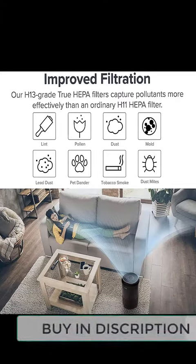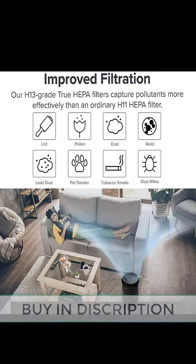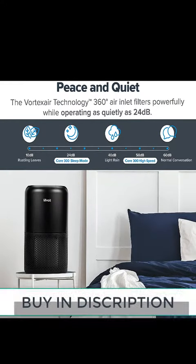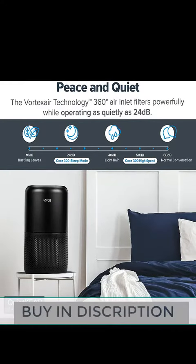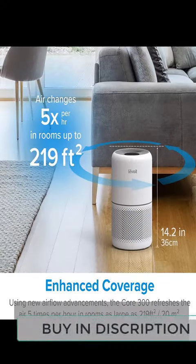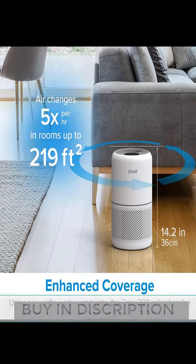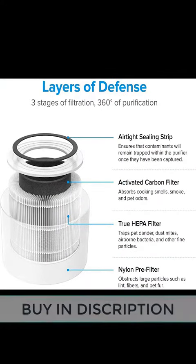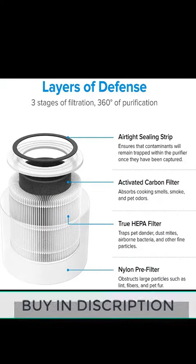and other large particles, while extending the life of the HEPA filter and reducing unwanted odors from pets, smoke, and cooking fumes. Use the Core 300 to fill your environment with crisp, clean air. Its Vortex Air technology creates a stronger airflow, filtering air 5 times per hour at high speed in medium to large rooms up to 219 square feet.